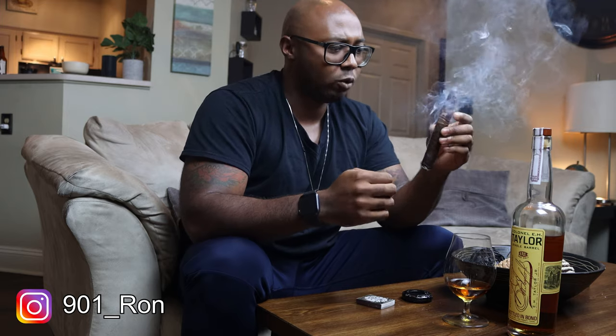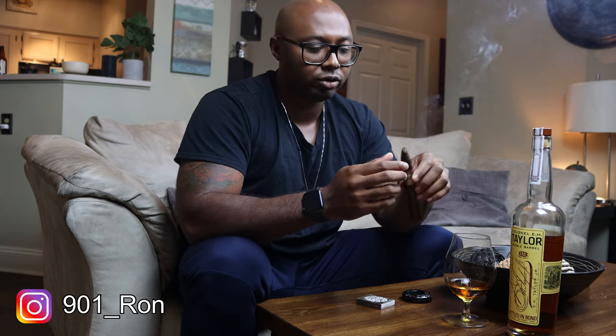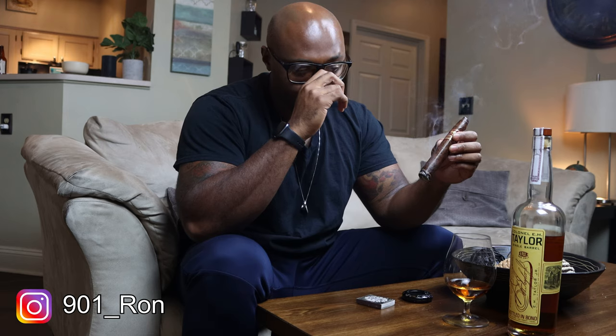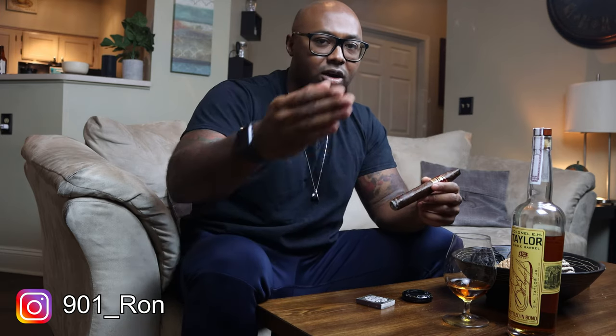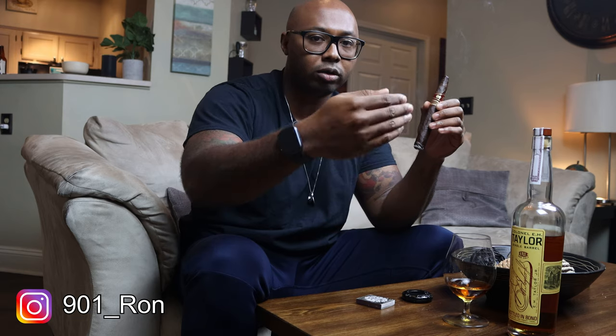This cigar cost me about twelve dollars at my local tobacco store. You could probably find them a little bit cheaper online. I would not recommend this for a beginner, because LFD is known for making or blending stronger cigars. They're really good, but if you're just getting started — getting your feet wet — I'd steer clear of this one. If you've been smoking for about a year or so and have gravitated towards stronger blends, definitely check this out.